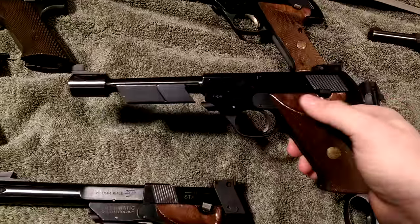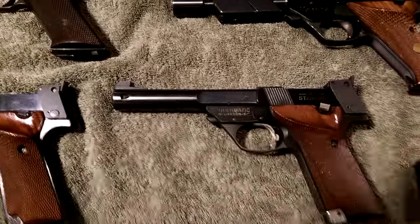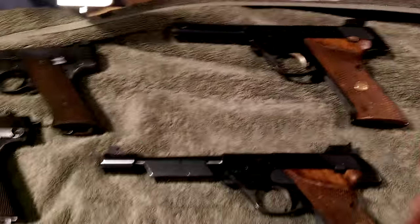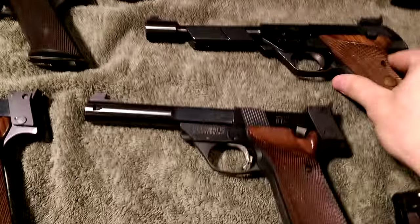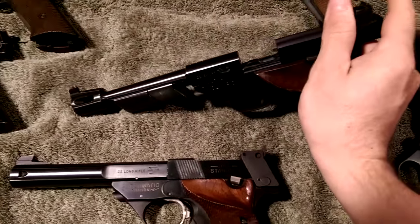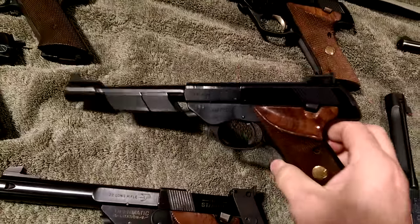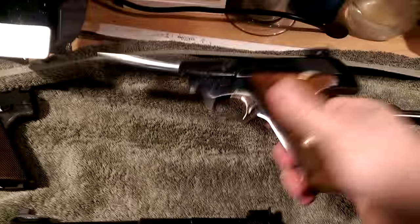One of them is a 104 Olympic, which was a lot like the Citation. The Citation was second from the top — the Trophy being the top with a gold trigger and high polish. The Citation was designed to be more of a shooter, while the Trophy was more collectible. The Olympic had some aspects of the Trophy but more of the Citation, with steel triggers. They all shot shorts — designed specifically for the Olympics — which are very difficult and expensive to find these days compared to 22 long rifles.